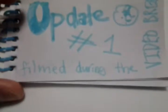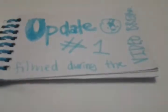So update number one — this was filmed during the video break.